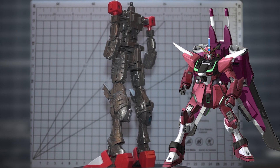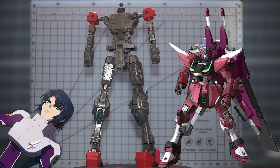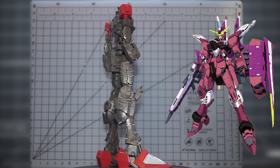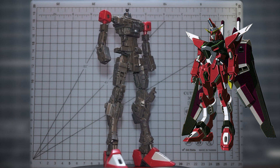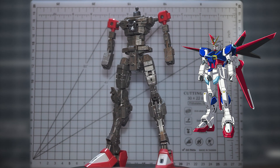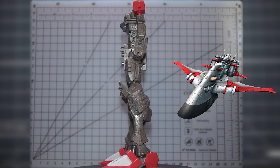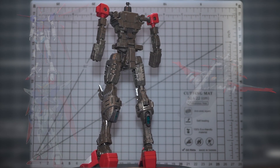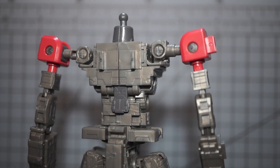The ZGMFX-19A Infinite Justice Gundam from Gundam Seed Destiny is a close-quarters combat-focused mobile suit piloted by Athrin Zala. It's the successor to the ZGMFX-09A Justice Gundam, sharing a similar color scheme and silhouette. Despite its melee-heavy departure from the original's armory, Athrin pilots it with great skill — taking down the Force Impulse, the Destiny Gundam, and even the Minerva. Let me know in the comments what your favorite mobile suit from the Gundam Seed universe is.